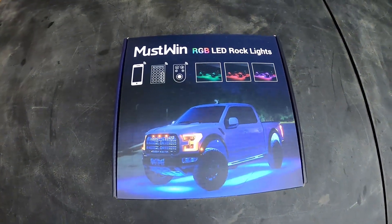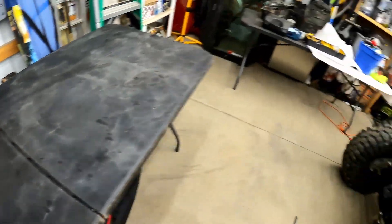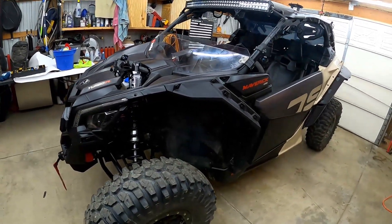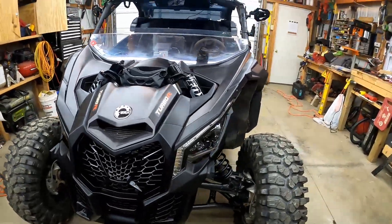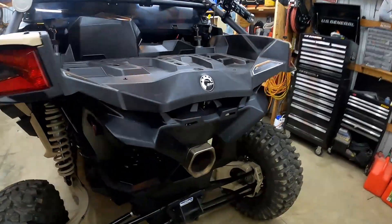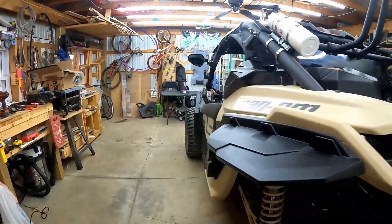What is up guys? Today I'm going to be installing some LED rock lights on the X3. I've got 8 pods. I'm kind of trying to figure out where I'm going to put them right now. Probably put one on the grill, one in each wheel well — so that's 5. Maybe one back here by the exhaust. Now I've got to find a spot for two more.